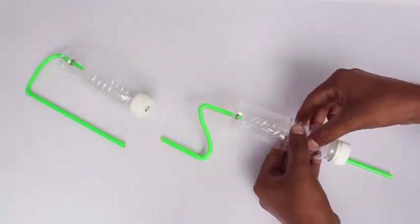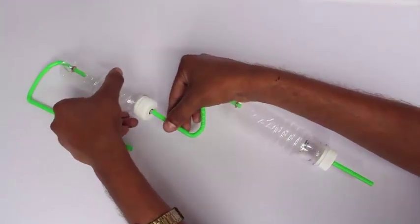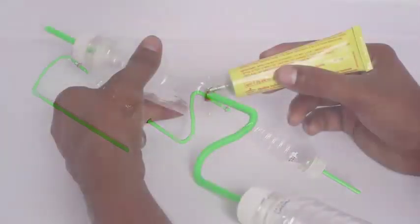Now this is how you arrange them. Then attach both the bottles to each other with the help of a bend straw. There is a bend straw on the top.